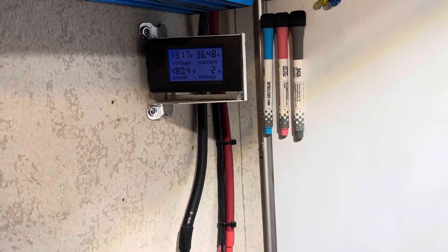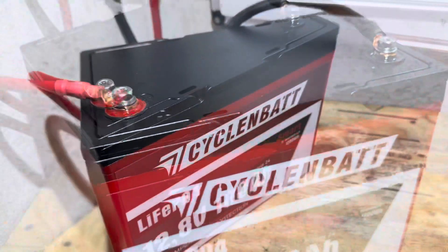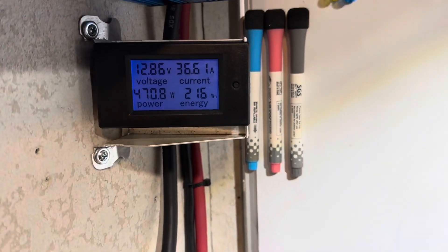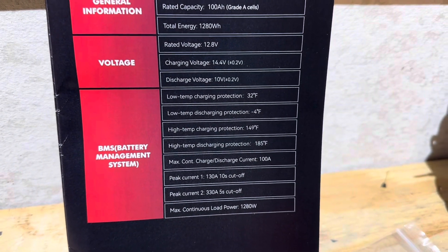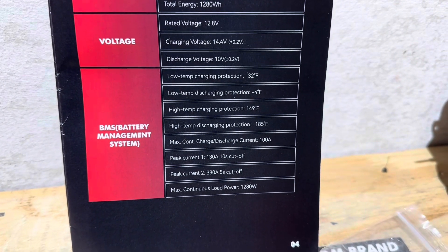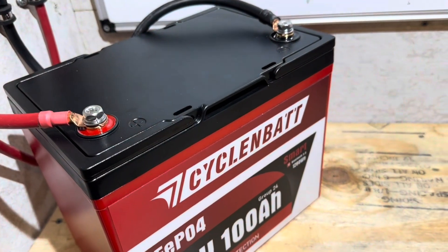Let's see how much capacity we've got — we're looking for 1280 watt-hours. About 216 watt-hours through so far. Now I'm going to check the BMS on the battery. They're rating it at 100 amps continuous, and their peak current is 130 amps with a 10-second cutoff. I'm going to add an additional load and see if it can handle around 130 amps.